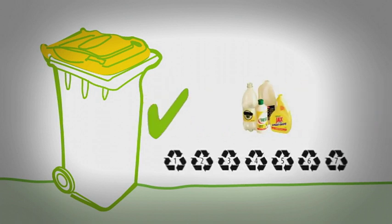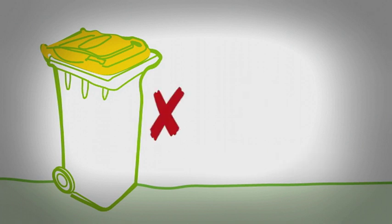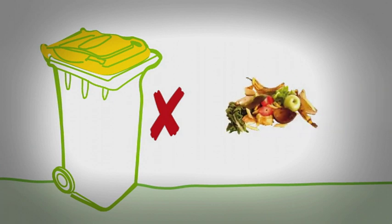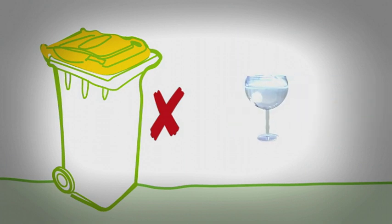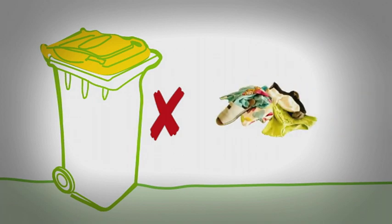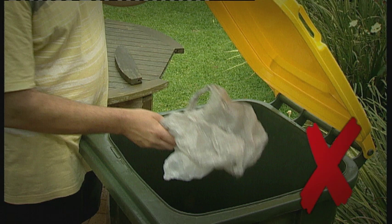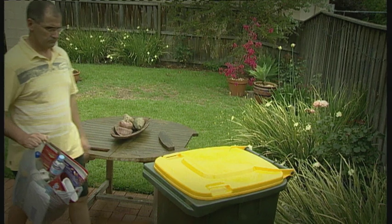The yellow lidded bin also accepts plastic containers with recycling logos marked from 1 to 7. But it does not accept non-recyclable packaging and general household waste such as food scraps, food stained cardboard, china or glassware, garden organics or clothing. Remember, plastic bags cannot be recycled through your kerbside collection system, nor should recyclables be placed within the bin in plastic bags.